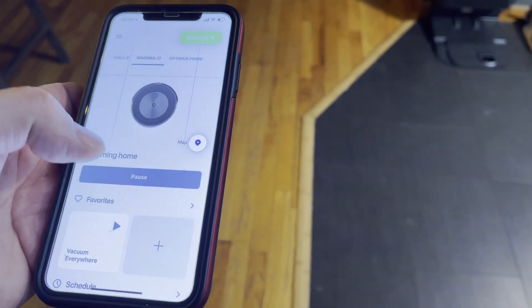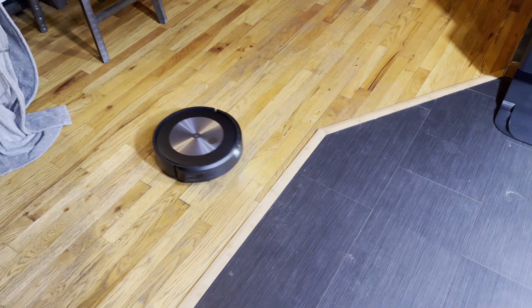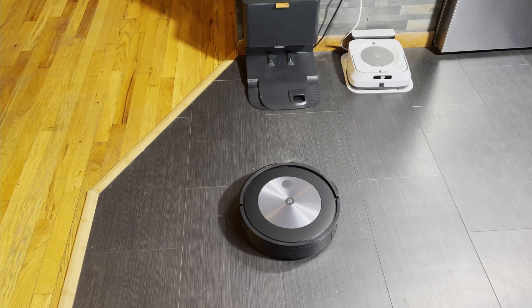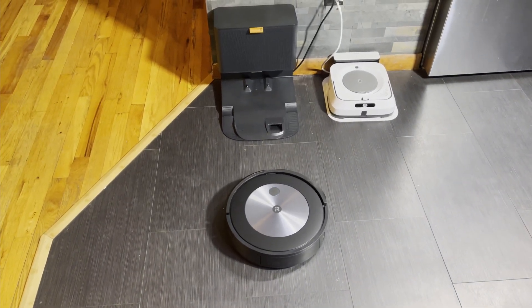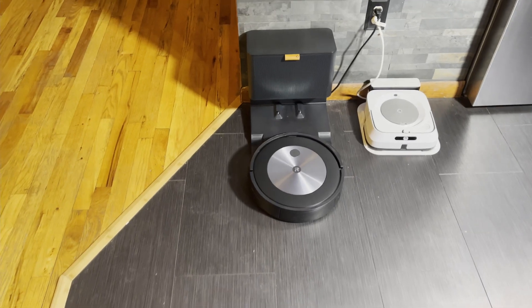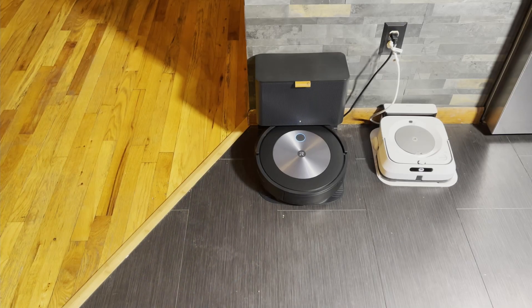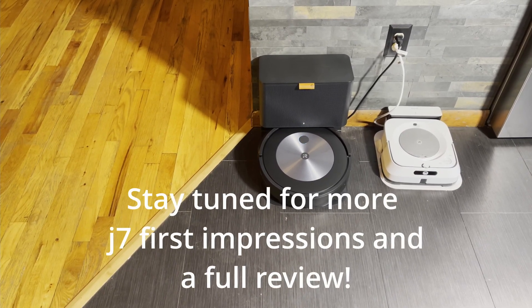I'm going to pause that and send it home. So I'd have to say so far that it navigates a little bit better than the i7 in terms of how it handles obstacles. It does so about as well as the S9, because that has a time-of-flight sensor in the front. As far as mapping, it's about the same as the i7. Basically, as far as I could tell right now, the J7 is an i7 with a camera on the front and object recognition - but that camera is used for more than object recognition; it's used for avoiding obstacles and slowing down before it bumps into things. So far, so good, and I'll have more for you in future videos. Definitely a little bit better than the i7.